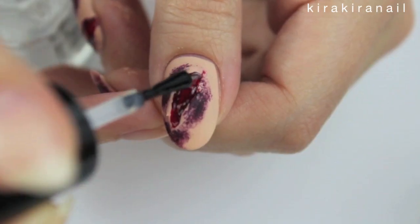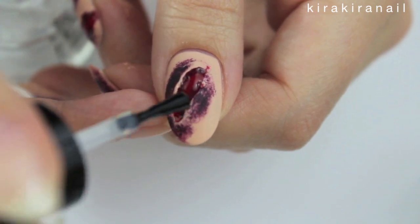I added top coat over the blood, but I wouldn't do it since it takes away from the 3D effect.